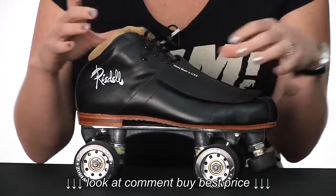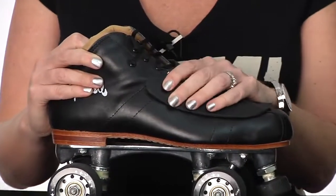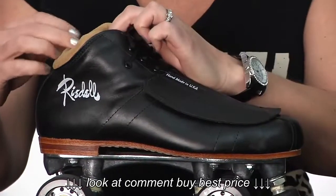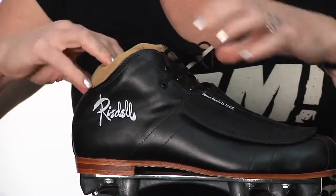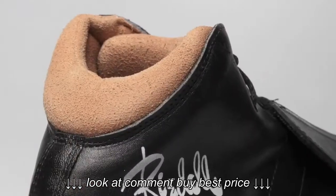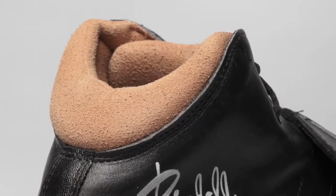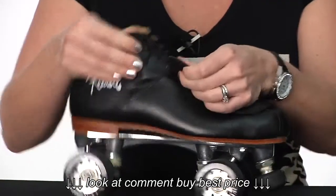It is the most comfortable boot that Rydell makes — it's the 965 boot. It's super padded with great padding around the ankle, so you've got a lot of ankle support. It's an all leather boot with a microfiber lining.